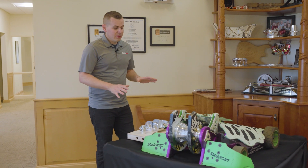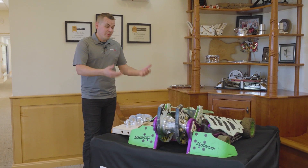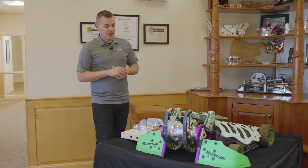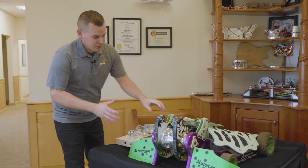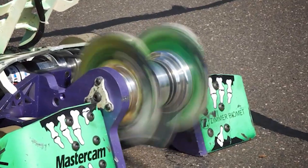So we worked on this a few years ago, but I'd love to review some of the stuff that Mastercam did and what makes the Witch Doctor the Witch Doctor BattleBot. When you think of Witch Doctor, it is this huge rotating spinning hub — 1-inch 4140 plate spinning at high RPM — that's what does the damage here.